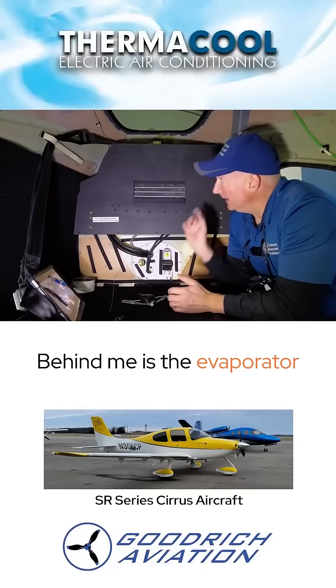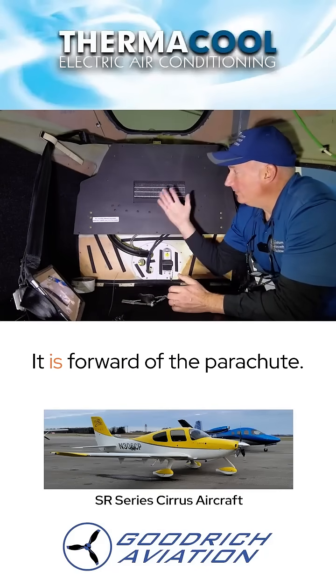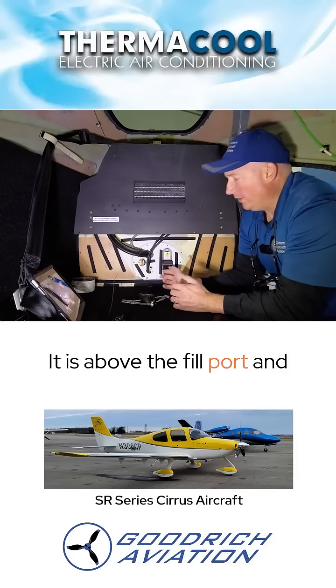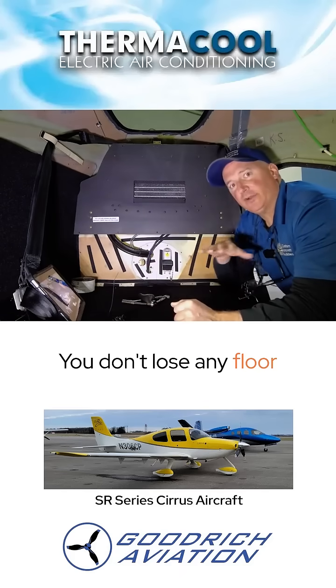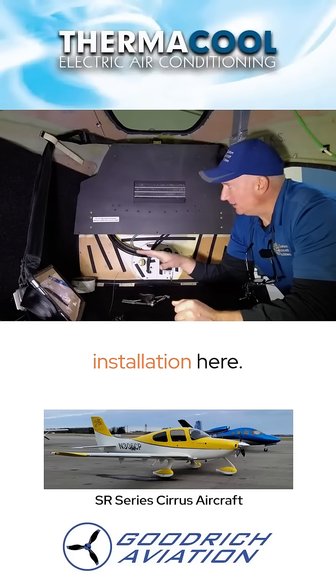Behind me is the evaporator, and you can see how this thing installs right here. It is forward of the parachute, it is above the fill port, and certainly above all the baggage space here. You don't lose any floor space in your baggage area, so it's a really nice installation.